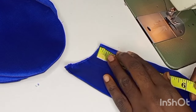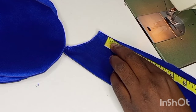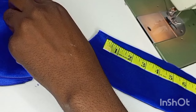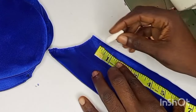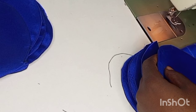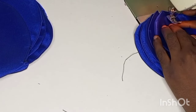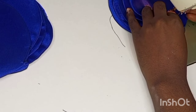We are going to measure equal distances to place the petals on so that our work can be even. For this sleeve I'm using one inch spacing. We count the number of circles we have and divide our sleeve so the circles can be evenly distributed. We pick each circle, fold it into two to form a crease line, place it on the marked lines, and sew at the center of each circle.